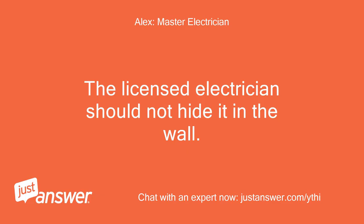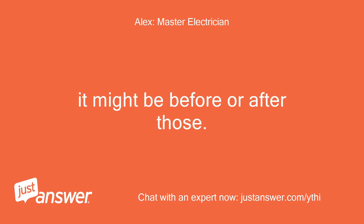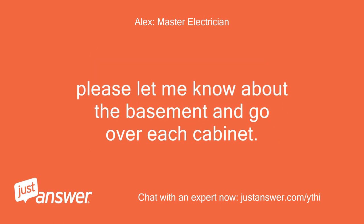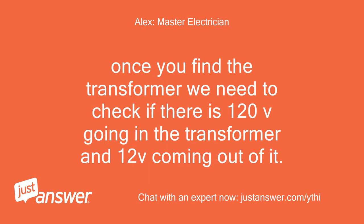A licensed electrician should not hide it in the wall. Is the basement unfinished? It might be before or after those — it depends on the electrician who installed the lights. I usually install the transformers either under the sink cabinets, over the top cabinets if there is room between the ceiling and the cabinet, or in the cabinets. Please let me know about the basement and go over each cabinet. If all the lights are working off one switch, it should be one, or depending on the load it might be two transformers. Once you find the transformer, we need to check if there is 120V going in and 12V coming out of it.